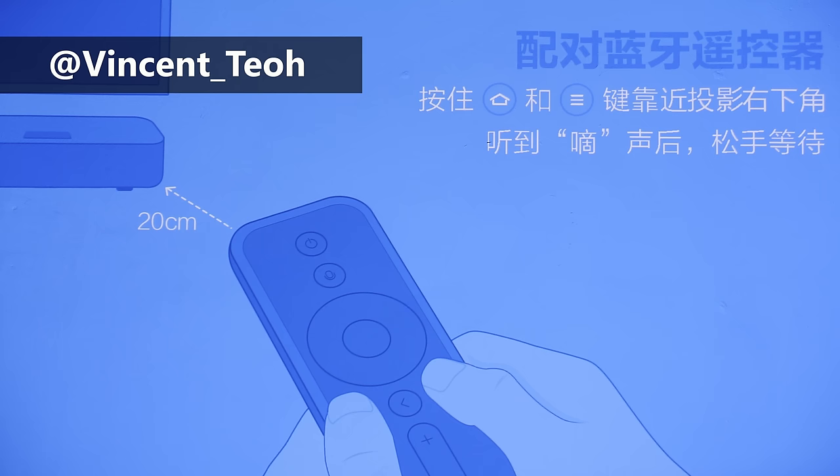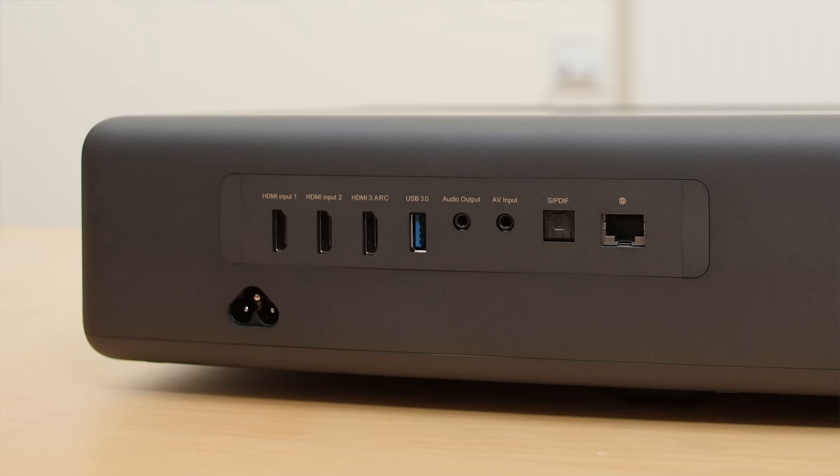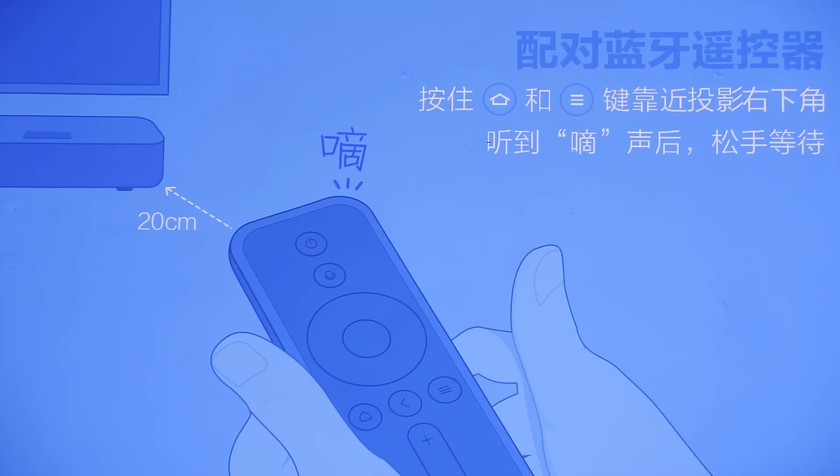Hello everyone, Vincent Tiu from HDTV Test here. I'm a display reviewer and professional calibrator. I've finished unboxing the Xiaomi Mijia 4K laser projector and what I'm going to do in this video is go through the initial setup, show you how to change the native Chinese language to English, and also explore the picture settings in the user menu.